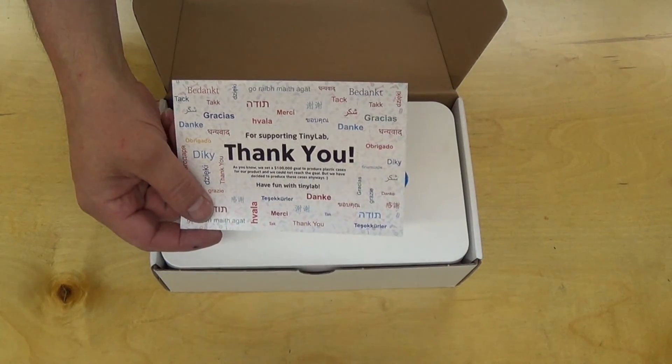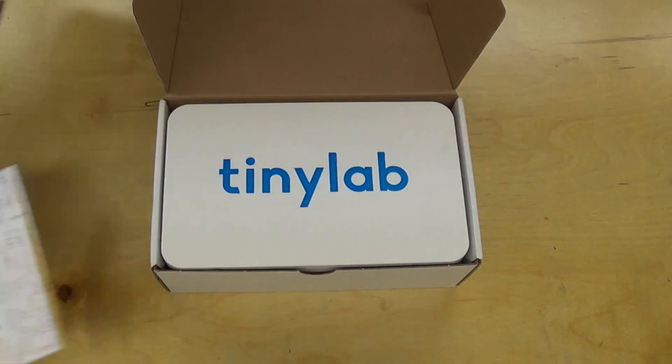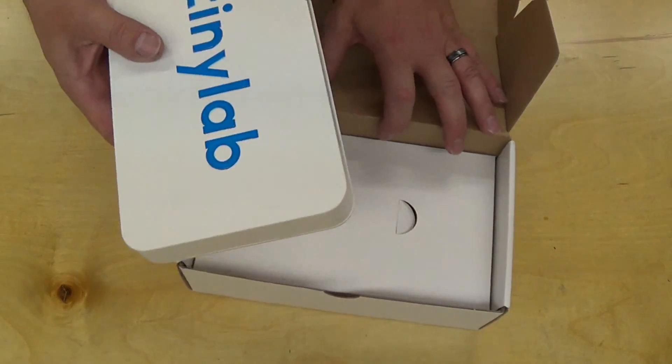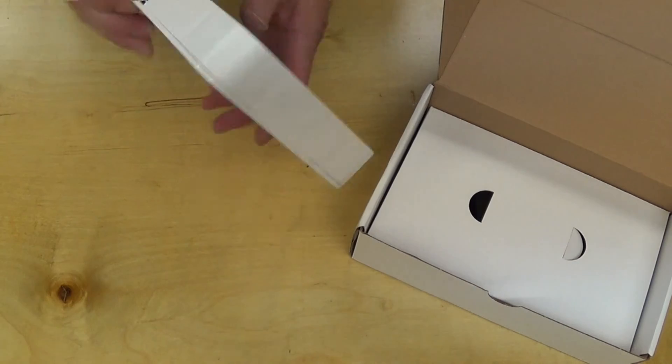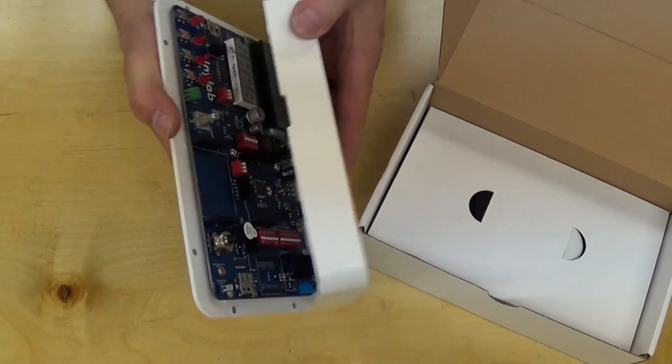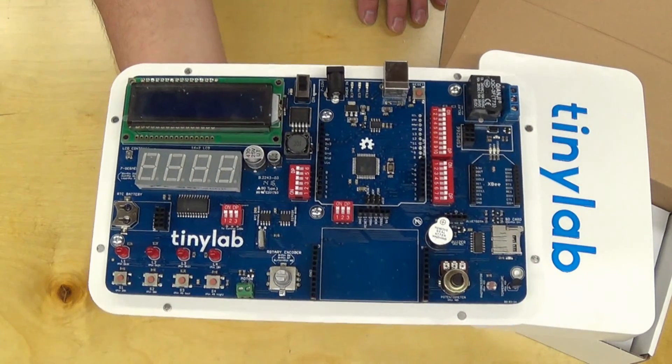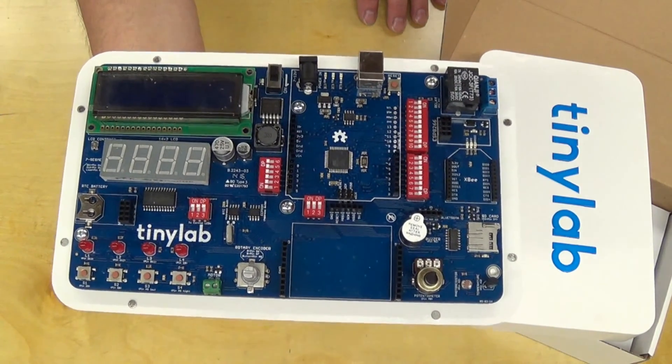The included thank you card for the Indiegogo supporters. The Tiny Lab itself in a plastic case. And there's the laboratory.